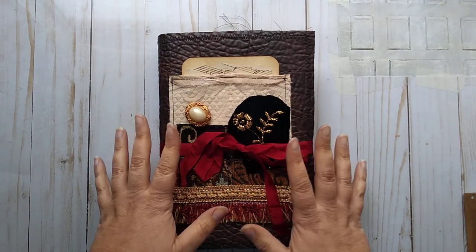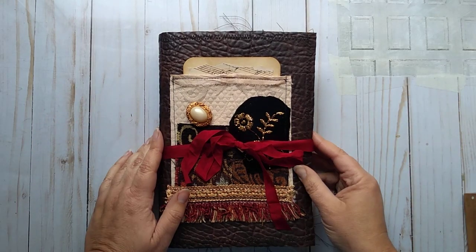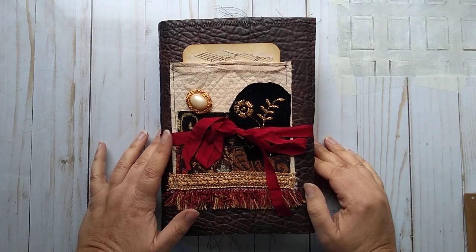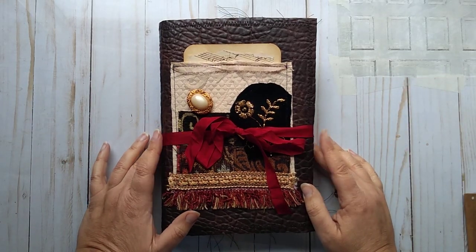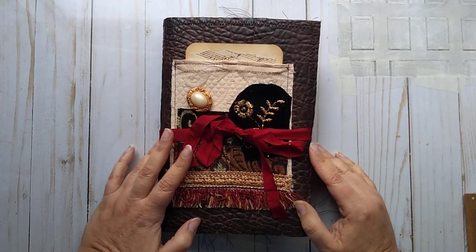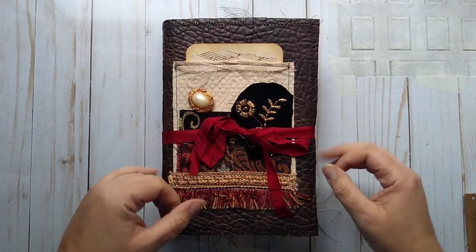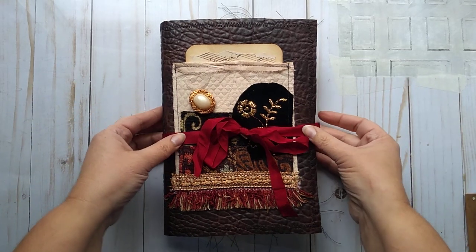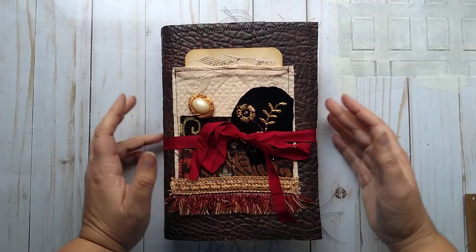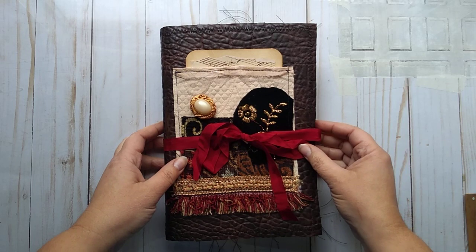The theme for this one was theater, Shakespeare, drama. She gave me free reign to do what I wanted to do with that, and she sent me some lovely things to include in it — lots of lovely things, actually. I used them as much as I felt like I could without taking over the entire book. I want to leave some space for the recipient to do what they want with the book.